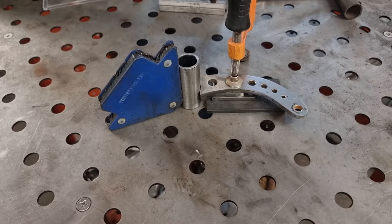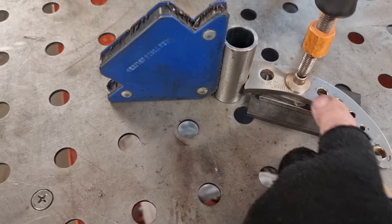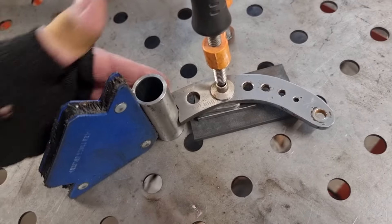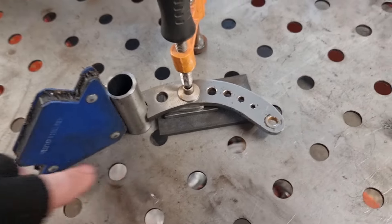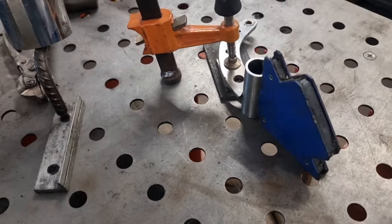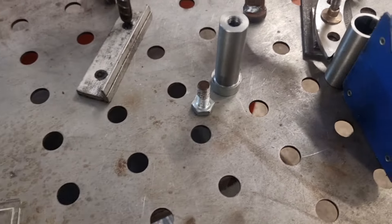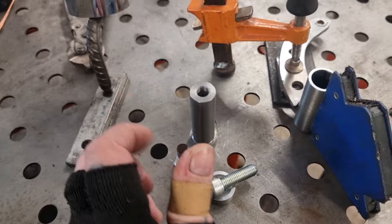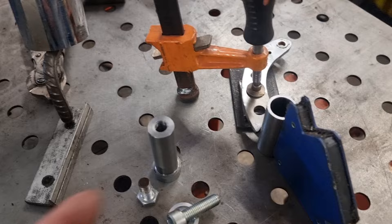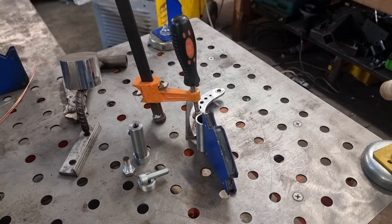We're now going to fix the brackets on to the pivot. We've clamped the blade down and we've obviously got a magnet on here holding that in position. We'll get a couple of tacks on with a TIG — excuse me, burping coffee, it's first thing in the morning. Then we'll take this up to the bike and get it in place on the pivot. We'll see where the bottom bit needs to go, where the actuating lever — the short lever — needs to fit. So we'll have a guesstimate at that in a minute.